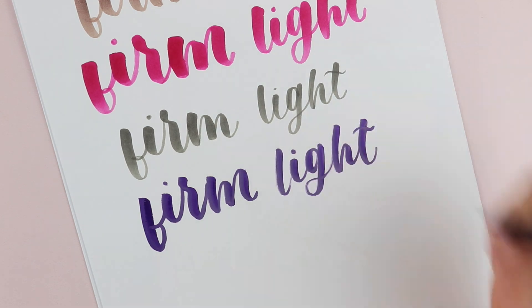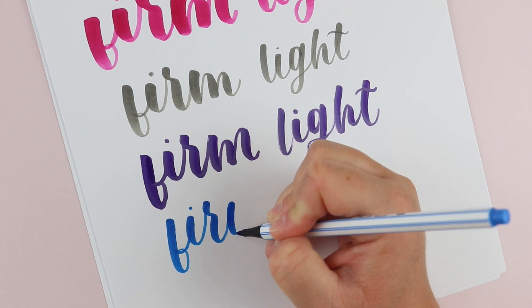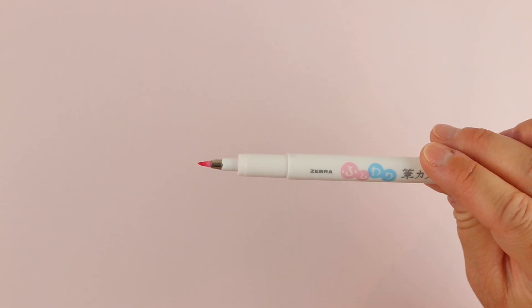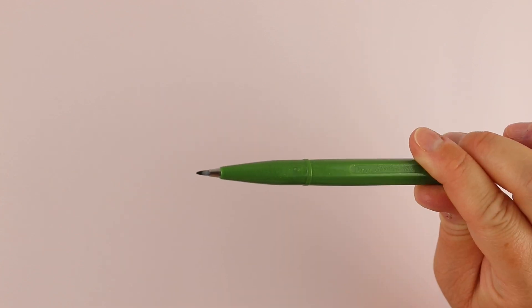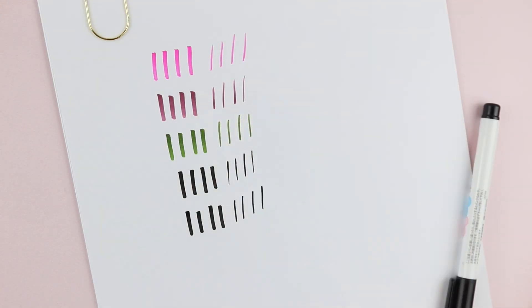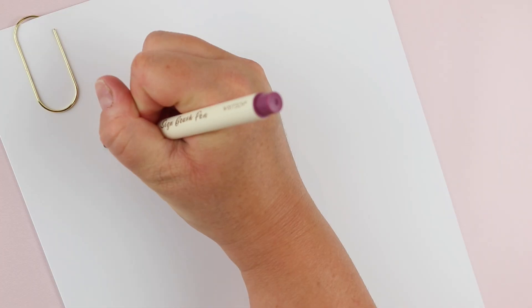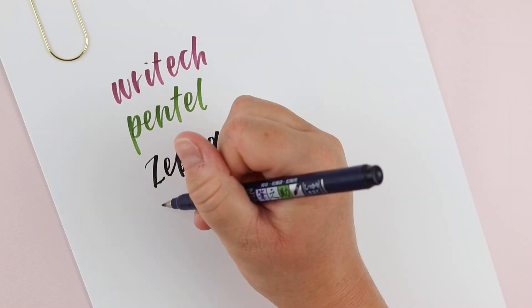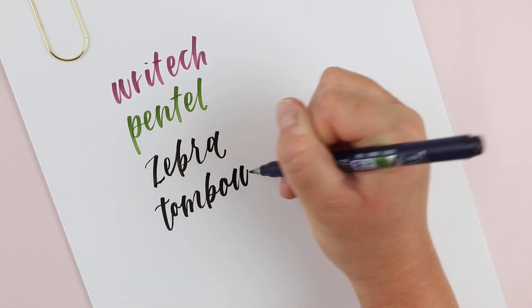Where the real differences lie are between small brush pens and this medium-to-large category. To me, small brush pens are a category of their own. They have a tiny but flexible nib that allows you to get those beautiful thick and thin strokes you need for calligraphy. But because the tip is so small, it tends to be a little bit easier to control. These are some of the brush pens I'd say fall into this category, so let's talk about how to decide which one is right for you.